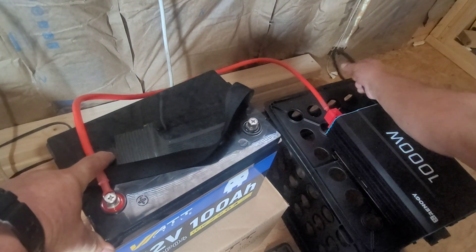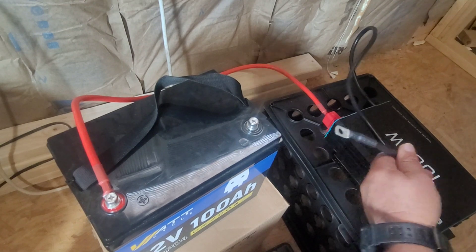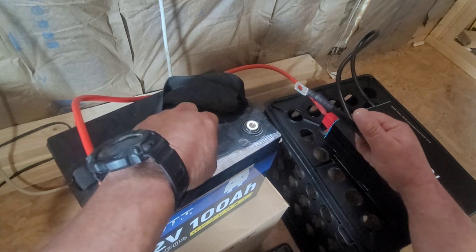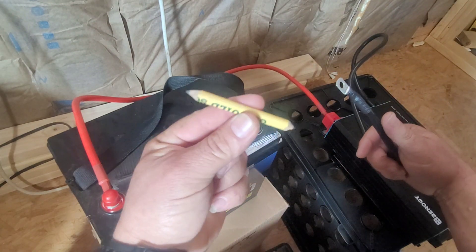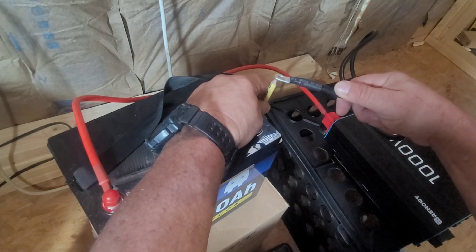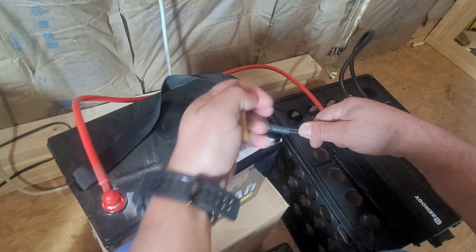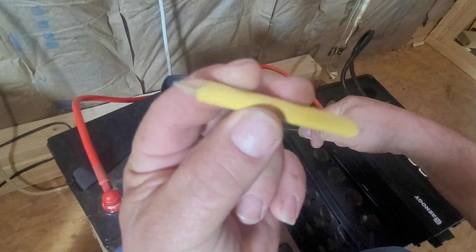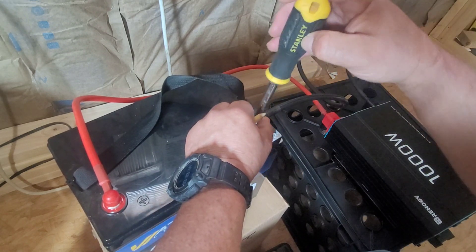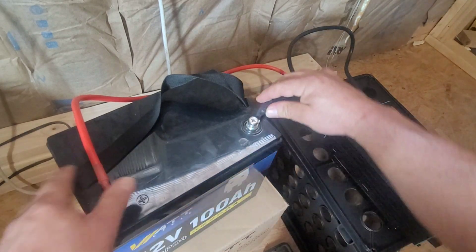Before you connect the negative to the negative, here's a little hint — this is the first time I'm connecting this inverter. Instead of getting a spark, just get a pencil and hold the lead to the terminal briefly. Touch the lead to the terminal and the lead to the cable, and you'll never get a spark on any inverter. Sharpen both ends and use the graphite lead. Nice and tight — this is just to try it out.